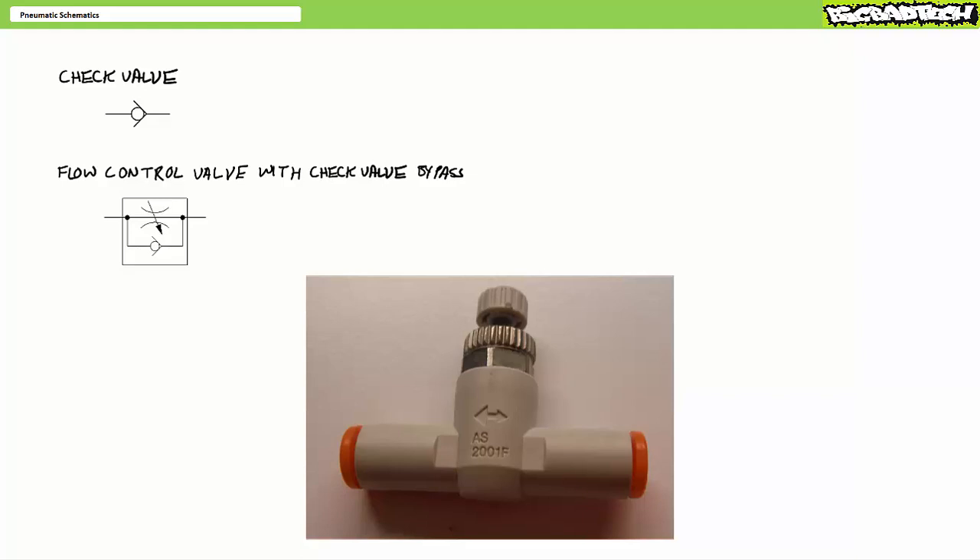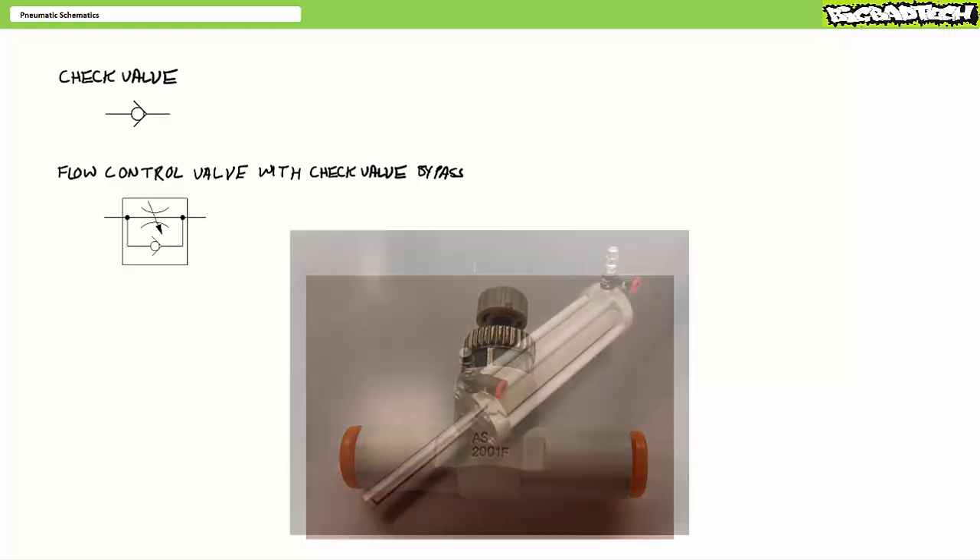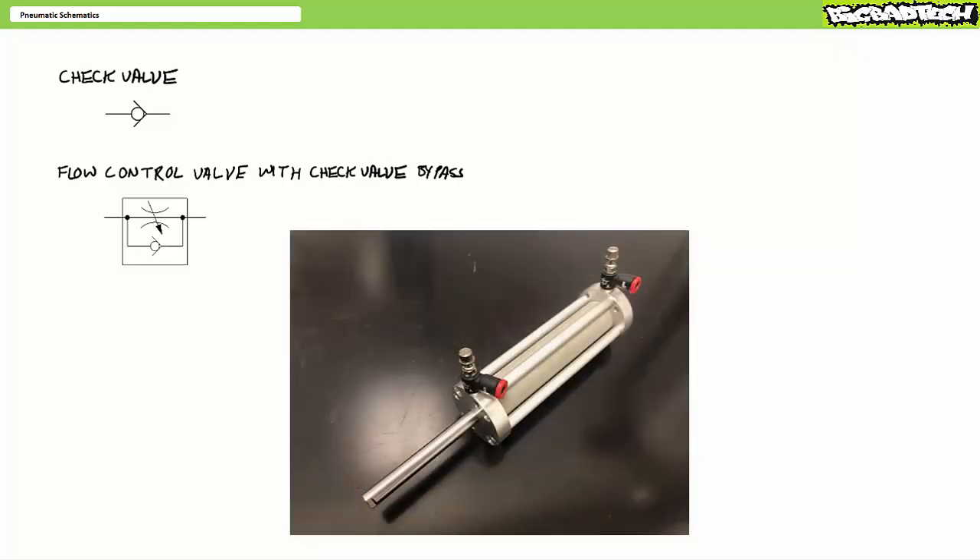As such, the proper orientation of a flow control valve with check valve bypass is orientation dependent. Manufacturers often indicate direction of controlled flow using an arrow. Alternatively, one might see a big arrow pointing in the unrestricted direction and a small arrow pointing the control direction. In addition to inline flow control valves, you might find them directly mounted on the pneumatic cylinders. We'll review pneumatic flow control methods like meter in and meter out in later lectures.